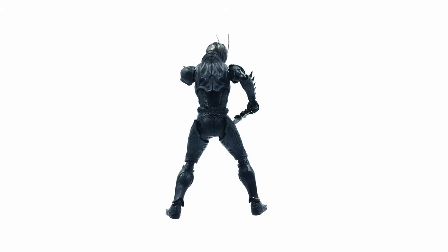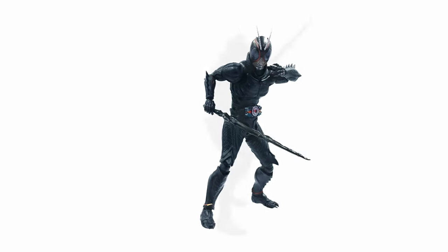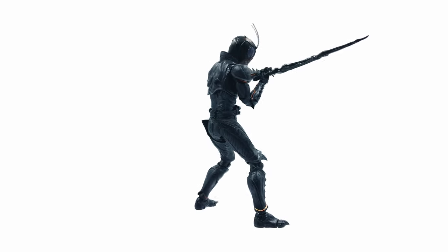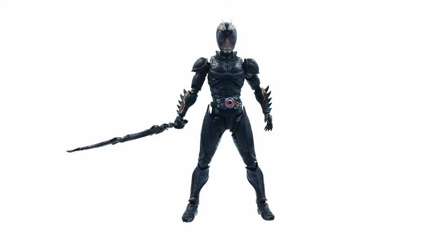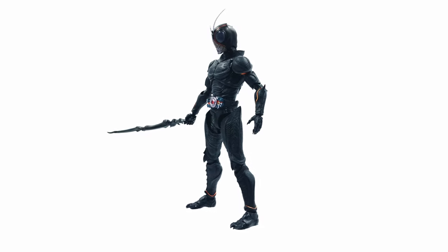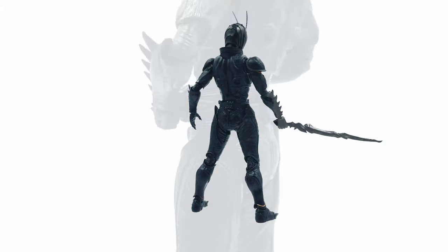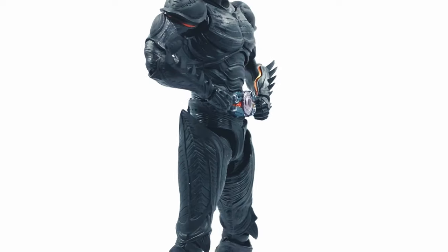That's the end of my review. Share your thoughts in the comments below — what do you think about this figure and the series? Does it fit in your collection? If you liked this video, smash the like button, subscribe to the channel, and click the bell notification so you won't miss any future videos. Thank you for watching — until we meet again, sayonara!